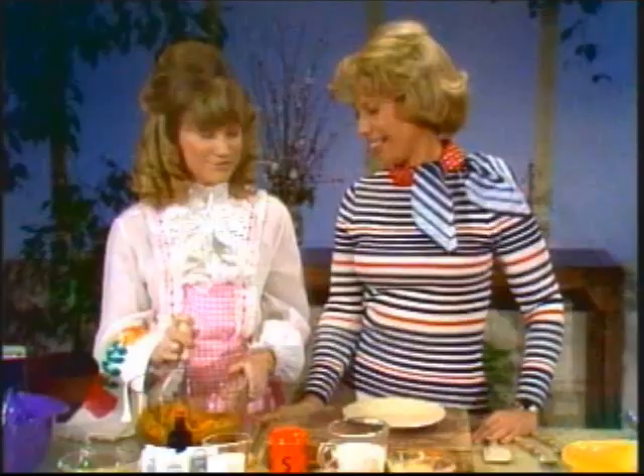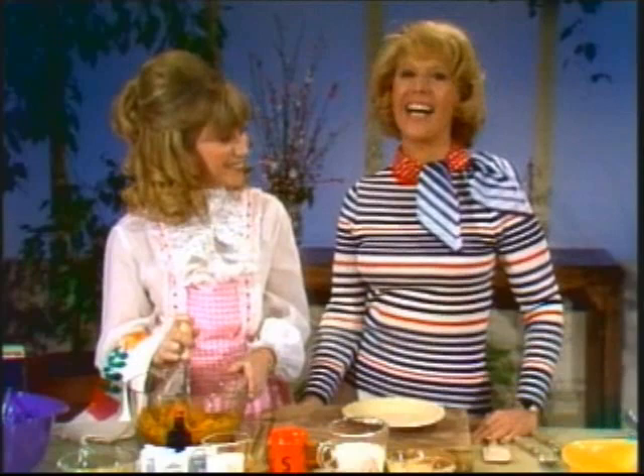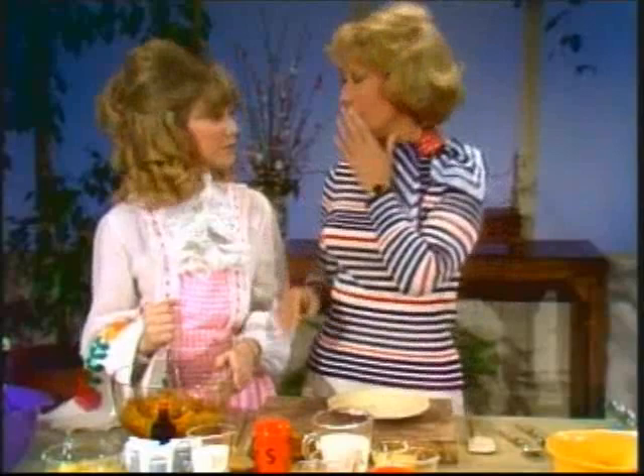And now, back to Dinah and her first live broadcast. Though he had to leave earlier in the show, I want to thank the very wonderful Joe Namath for taking time out from his many knee injuries to model pantyhose for us today.